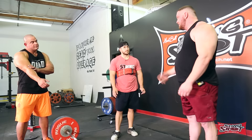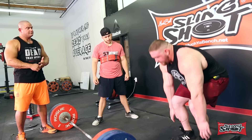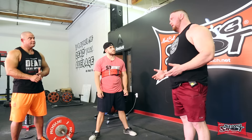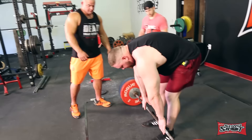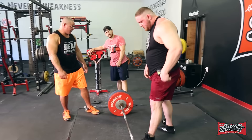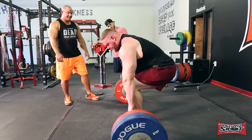Most people are terrible at picking their starting position. I think most people should do that starting position thing where they roll it back, get the bar touching their shins, and sit down into it. Most people should also try to apply a little bit of that sitting-back thing to get some pressure on the bar — that's also going to help them get their shoulders in proper alignment. A lot of people set up with their shoulders way over the bar and their back pretty flat with high hips.